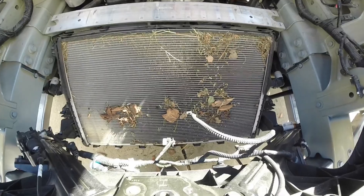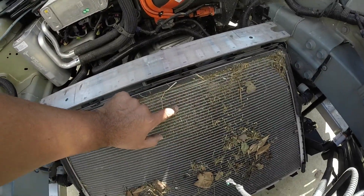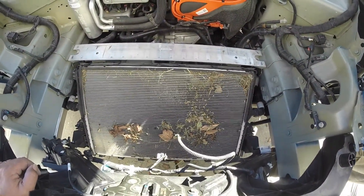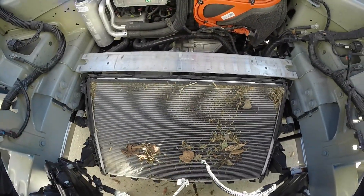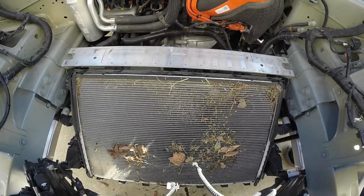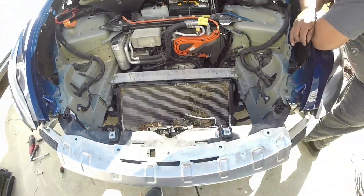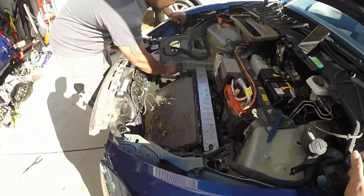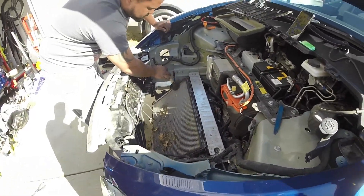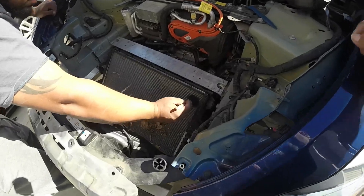Our main concern is removing the main debris, and this crud is stuck in there. I've made a couple of videos on Model 3s already — you're not going to get this out with plain water, a brush, a vacuum, or compressed air. The pressure washer is what works, so that's what we're using. Step one is using a soft bristle brush to get the larger pieces out first, then we'll commence with the pressure washer. Our main goal is not to damage the fins.